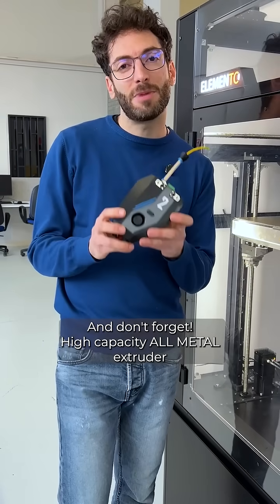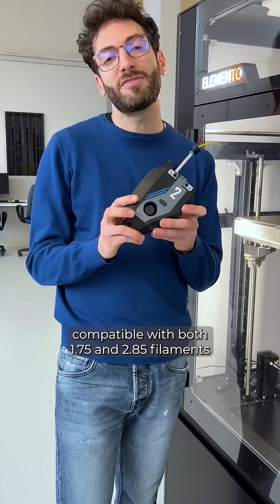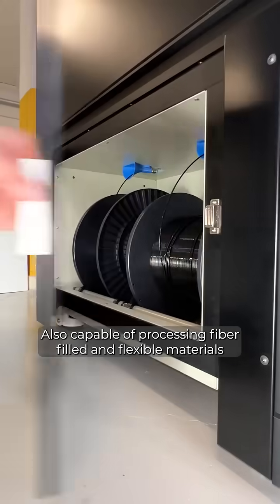You wrote that down, right? No! And don't forget — high-capacity all-metal extruder compatible with both 1.75 and 2.85 filaments, also capable of processing fibre-filled and flexible material.